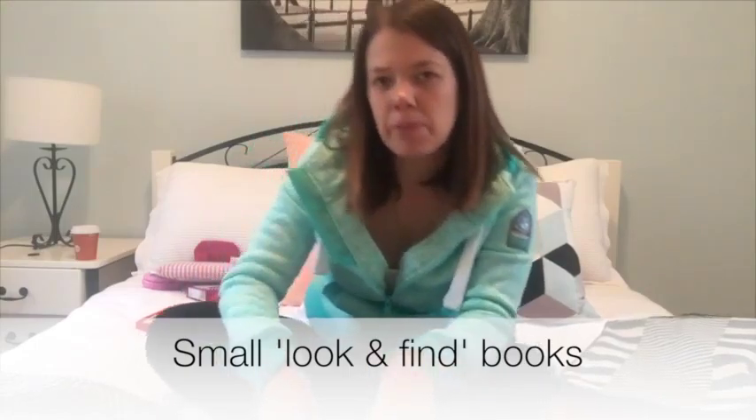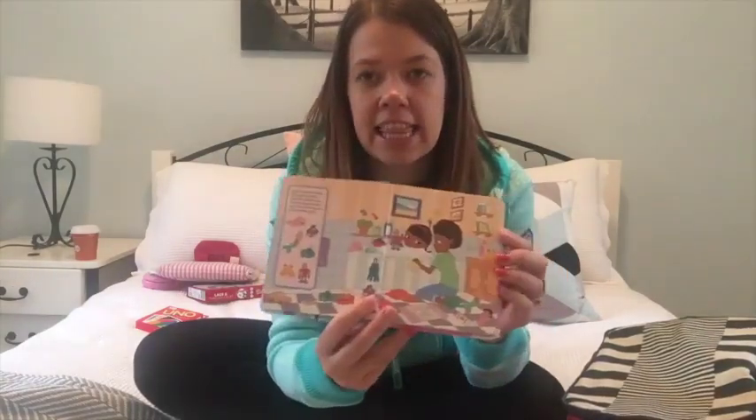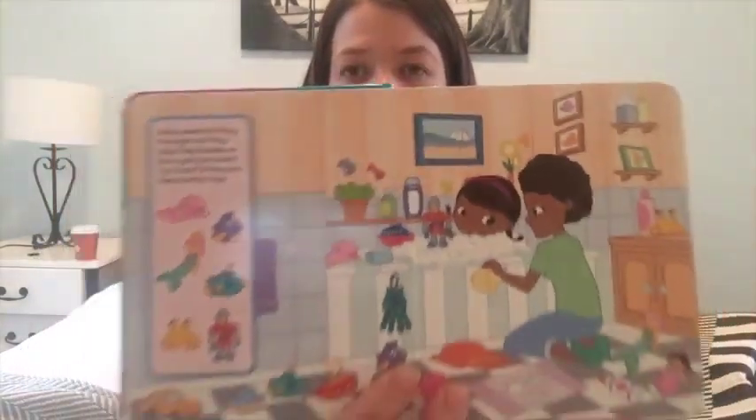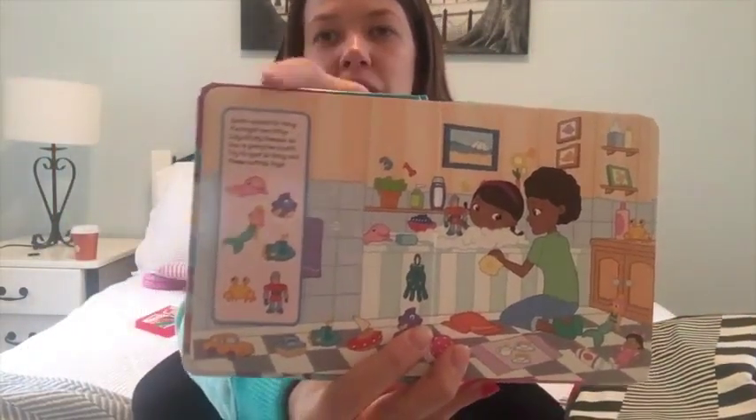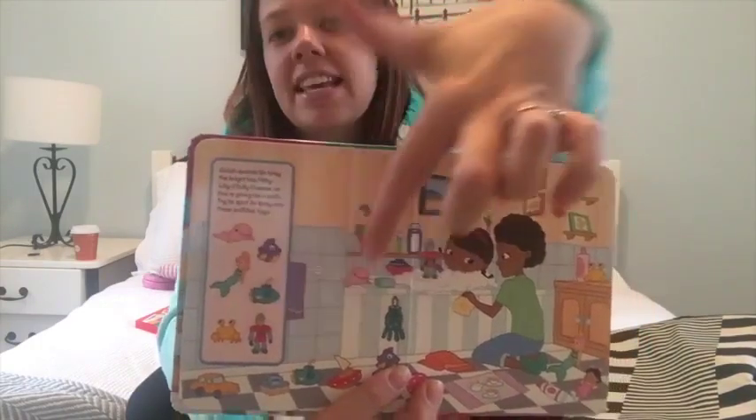The next thing to pack is obviously books. Chelsea is a book kid and loves them. The most successful books I've taken on the plane are these little ones where it's all about finding things — you can read them the story, but you can also ask them to find what certain things are in the pictures.